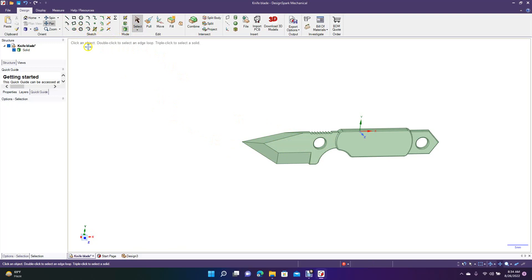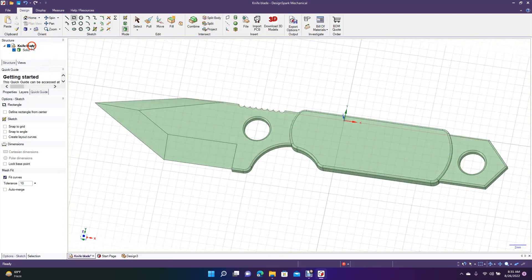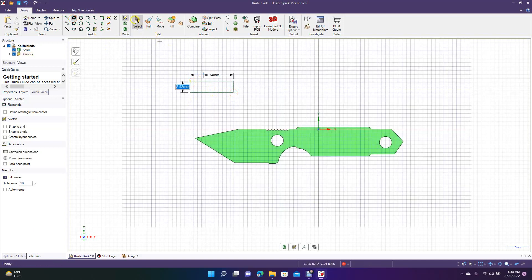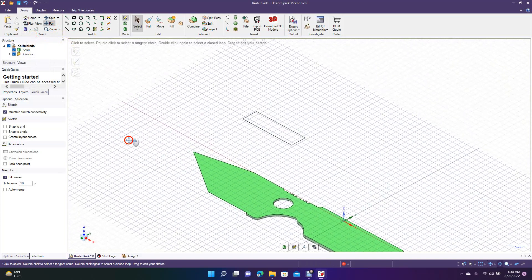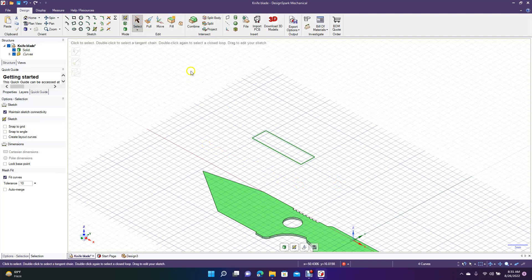I'll give you an example so this video isn't too short. Let's go back to the top view and do Control-minus. We'll create a shape like this, then go to the 3D isometric mode and pan over. We'll use this shape here as an example of blending up into another shape.